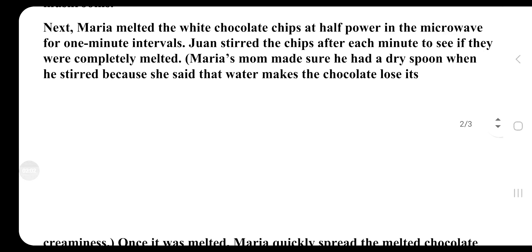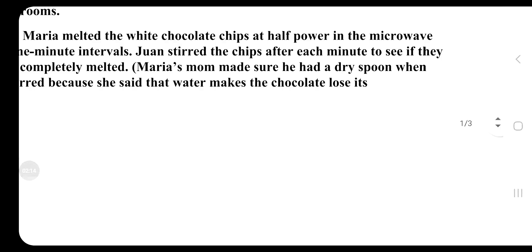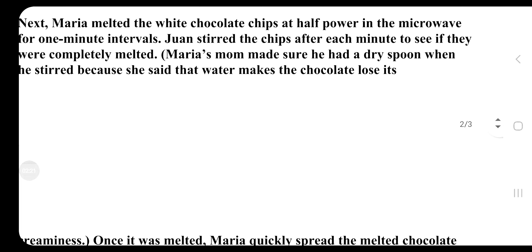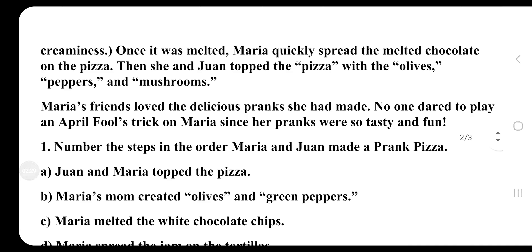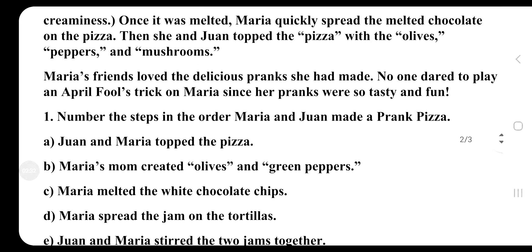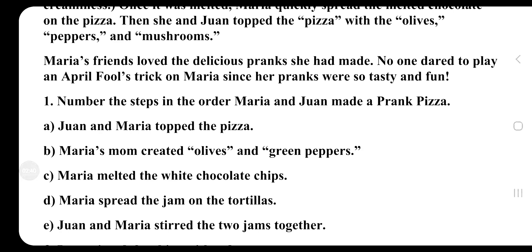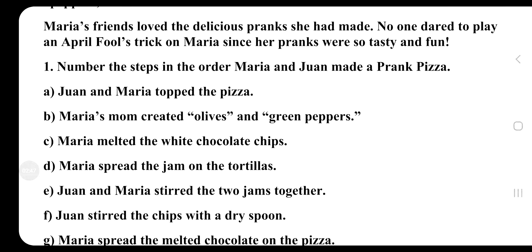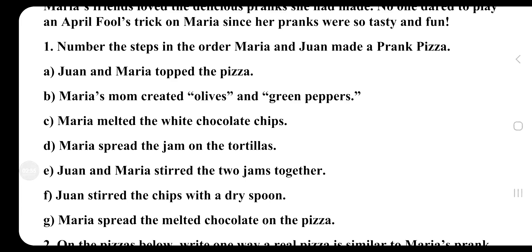Next, Maria melted the white chocolate chips at half power in the microwave for one-minute intervals. Joan stirred the chips after each minute to see if they were completely melted. Maria's mom made sure he had a dry spoon when he stirred, because she said that water makes the chocolate lose its creaminess. Once melted, Maria quickly spread the chocolate on the pizza, then she and Joan topped it with the olives, peppers, and mushrooms. Maria's friends loved the delicious pranks, and no one dared to play a prank on Maria since her pranks were so tasty and fun.